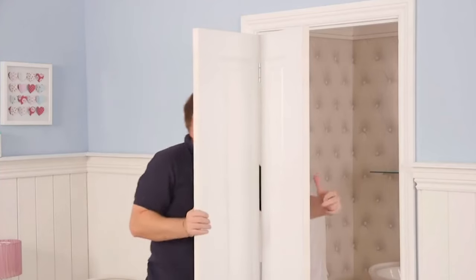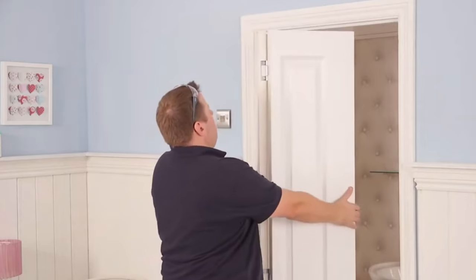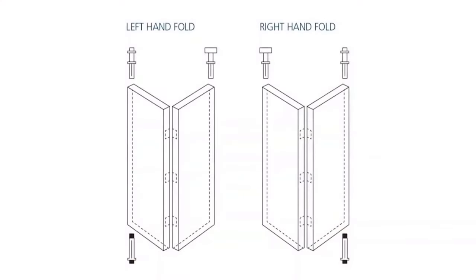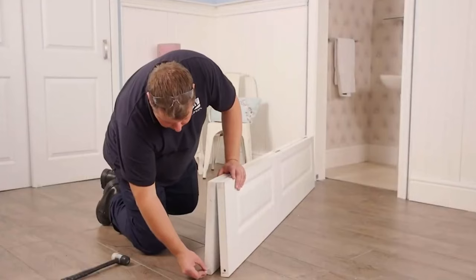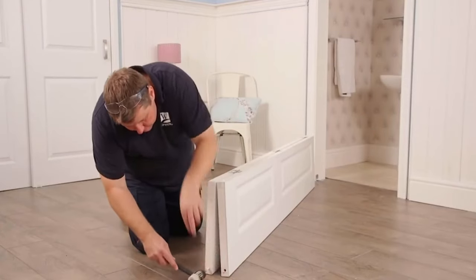Offer the door up to the opening to identify where to position the top pin pivot and top roller guide. Refer to the diagram in your fitting instructions for positioning. Slot the pivots loosely into the pre-drilled holes. Return the door to the floor and fully insert the pivot into the top and bottom of the door using a mallet if necessary.